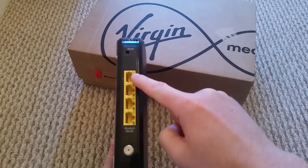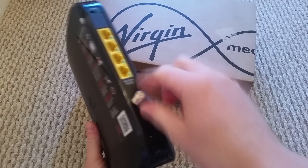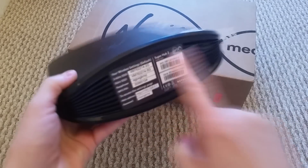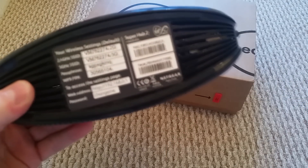On the back we've got a little restart button and four ethernet ports. We've got the coaxial port to plug in and get the internet, a little on/off switch, and obviously where your power lead goes. On the bottom is your Wi-Fi internet code.